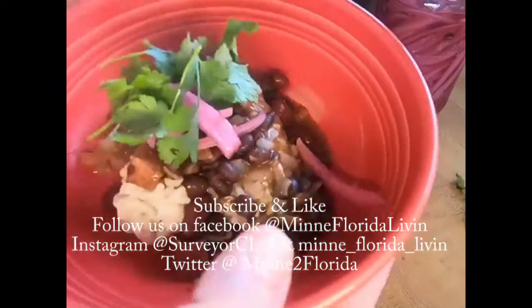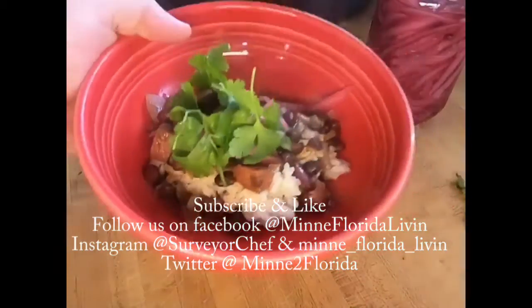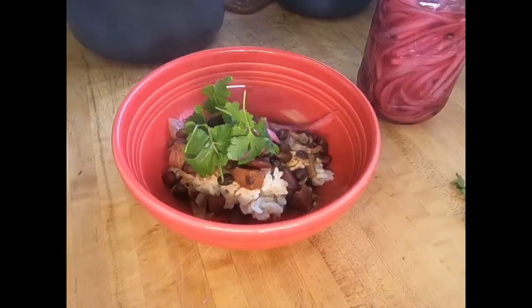Man, look at that — if that doesn't make you want to do this, I don't know what will. This is Surveyor Chef from Mid-Florida Living. Thanks for watching.